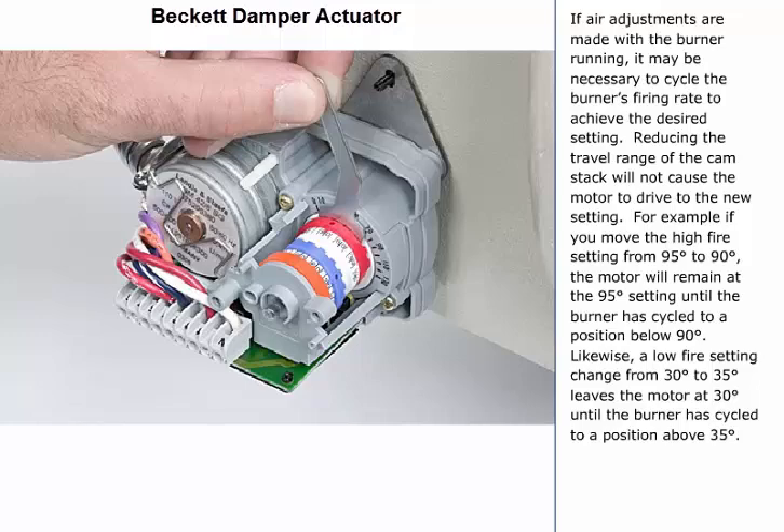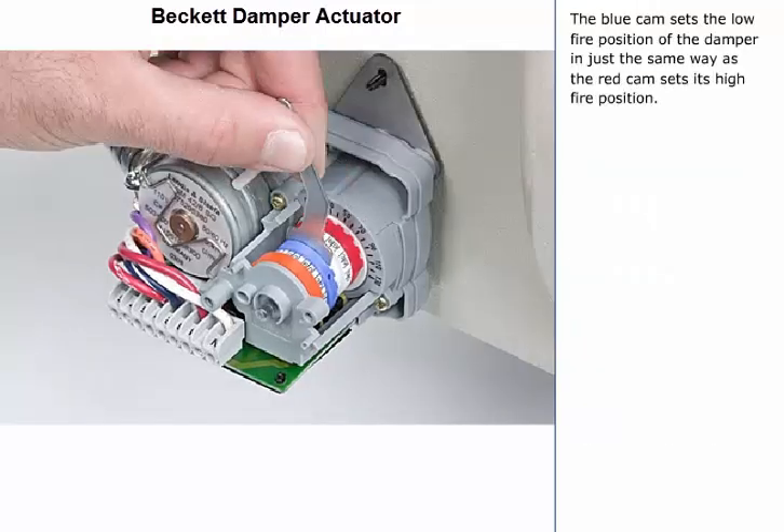For example, if you move the high fire setting from 95 degrees to 90 degrees, the motor will remain at the 95 degree setting until the burner has cycled to a position below 90 degrees. Likewise, a low fire setting change from 30 degrees to 35 degrees leaves the motor at 30 degrees until the burner has cycled to a position above 35 degrees. The blue cam sets the low fire position of the damper in just the same way as the red cam sets its high fire position.